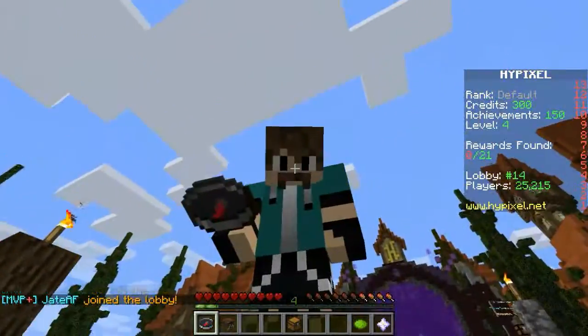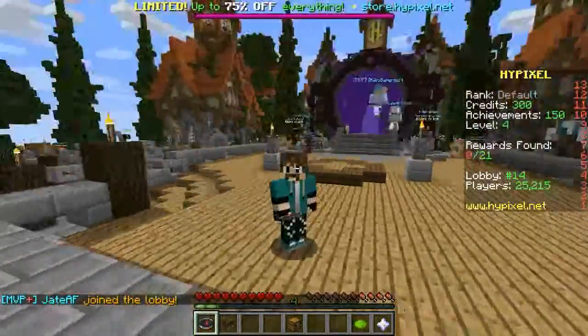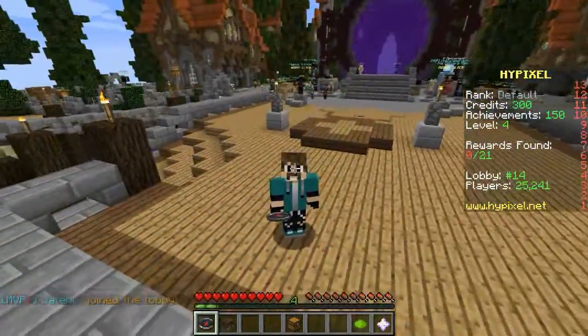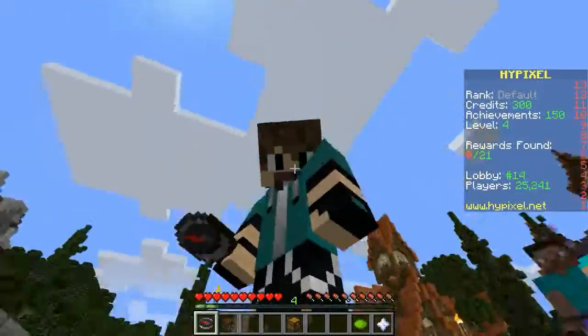Hello, Pi-heads of the universe, this is me, like Pi-50, and welcome to another round of mini-games on the Hypixel server.